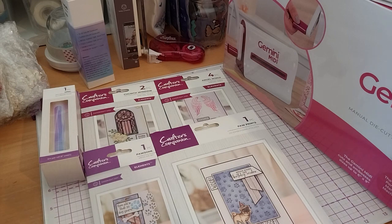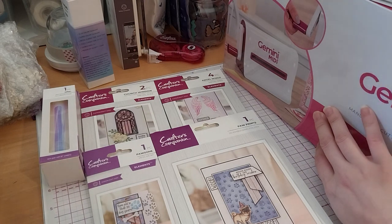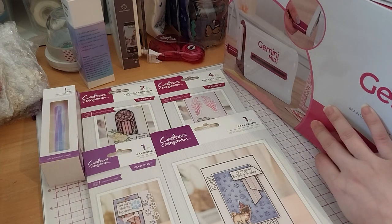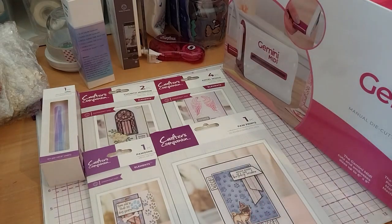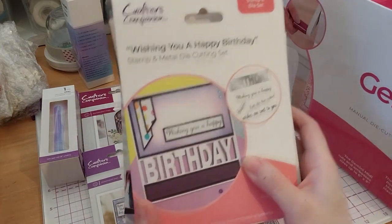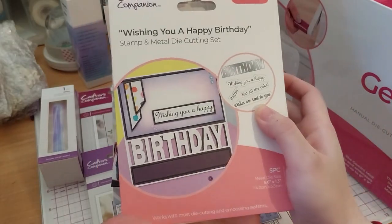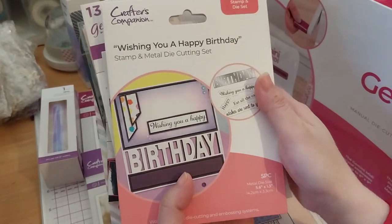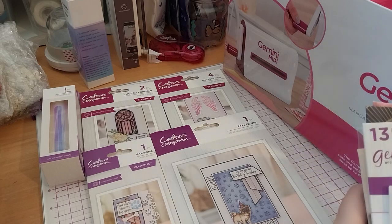Now, this whole thing — the machine — as I said before, was $69.99. But the goodies that came with it are free. And these were what the goodies were. You get the 'Wishing You a Happy Birthday' stamp and metal cutting die.